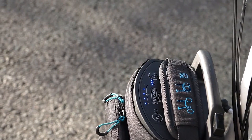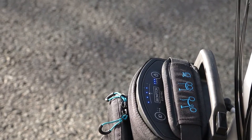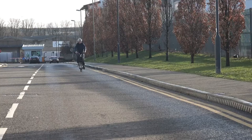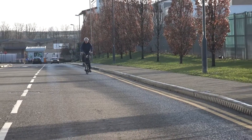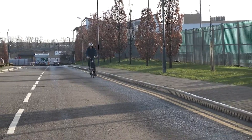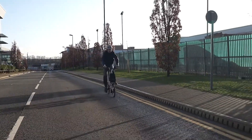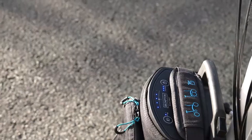Do not try to change the mode when cycling. Instead, stop for a moment before switching power modes. The Brompton electric bike has both a cadence sensor and a torque sensor. Therefore, it automatically provides more assistance when it feels more pressure on the pedals.